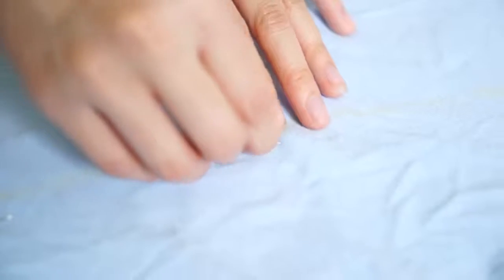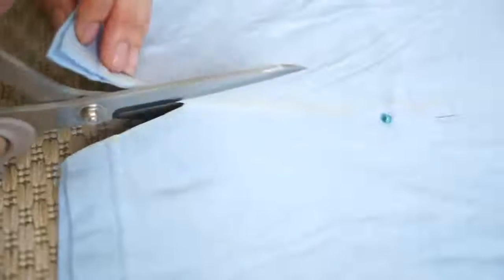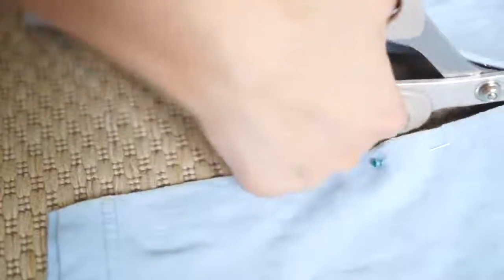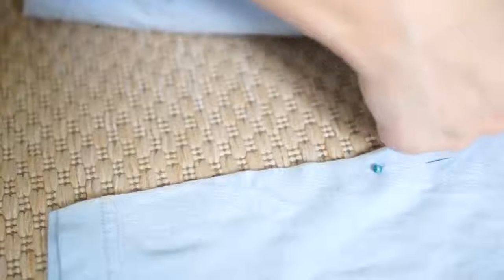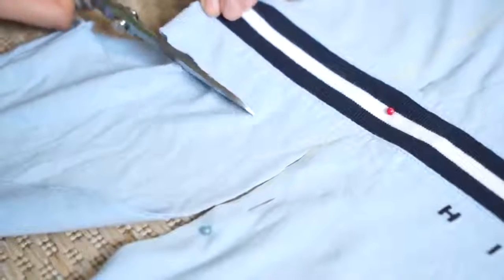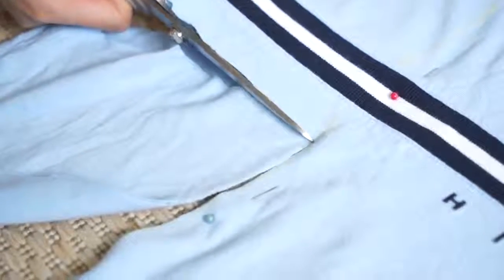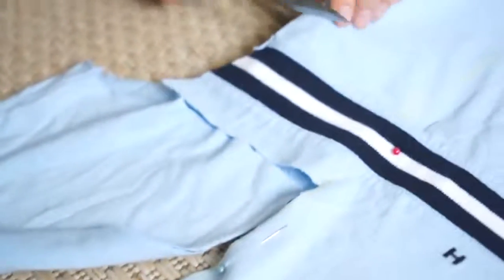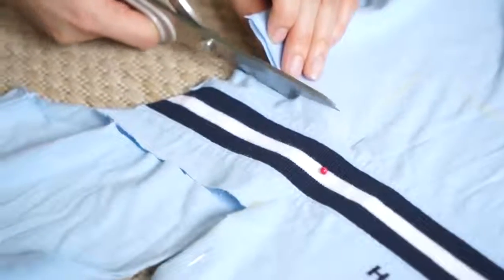I've decided to make this type of bodycon tube dress because I essentially really wanted to keep the Tommy logo and use the neckline collar as an elastic band to hold the tube top dress. Here you can see that the logo is too long for my dress, but I'm still going to keep it — it's just going to be part of the back of the dress, so I will not cut it off. I'm just cutting the fabric behind, but I'm not cutting that part of the logo off.